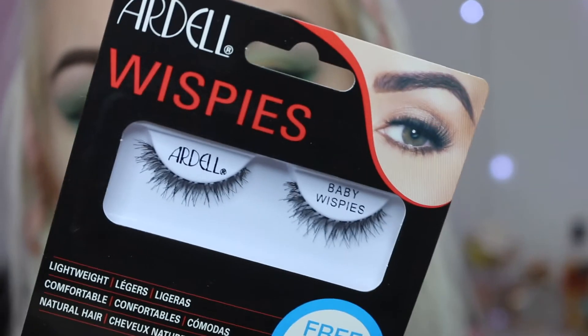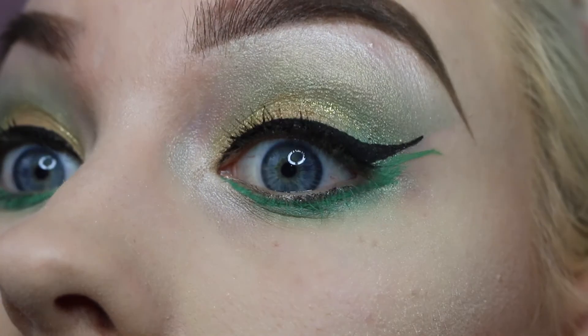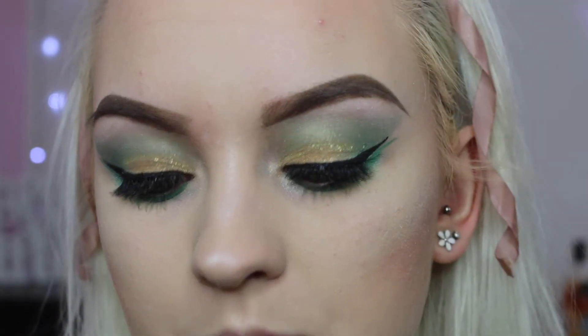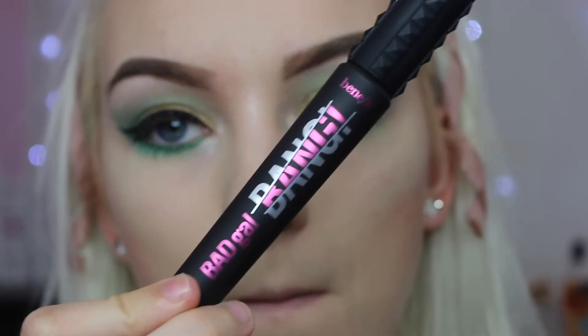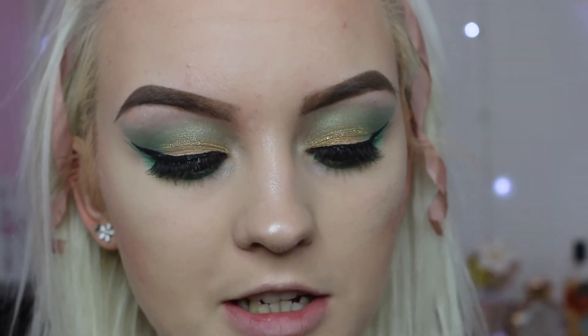Now it's time to put some lashes on. The lashes I've got are the Ardell Baby Whispies. I'm just going to go off camera, pop these on, and then finish off with some mascara. Lashes are all on — they are very, very, very natural and small. Because the eye look is a bit bold and crazy, I went for a nice natural false lash. I'm going to set them in place with the new Benefit Bad Gal Bang Mascara for my bottom lash and top ones.